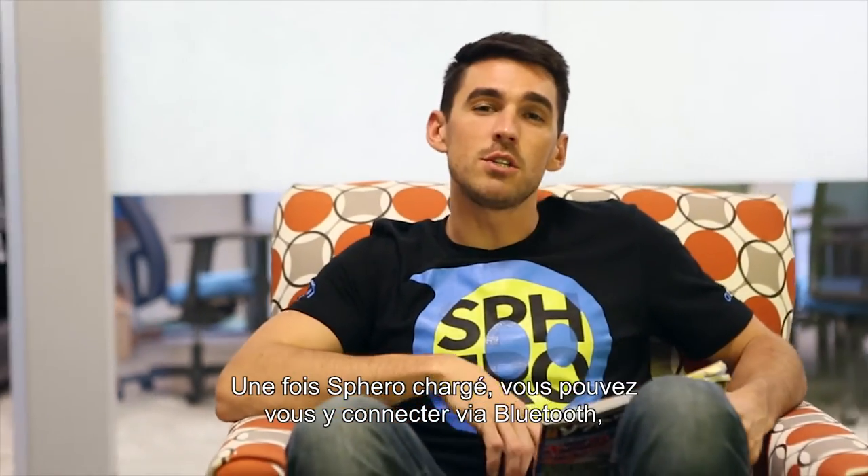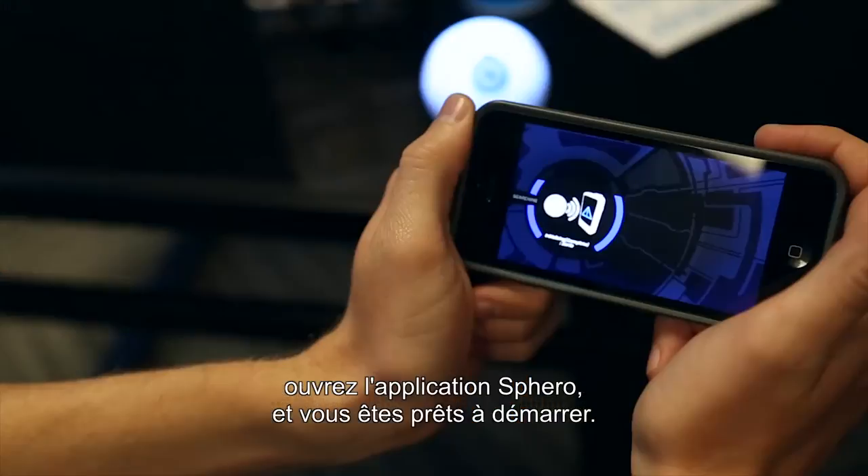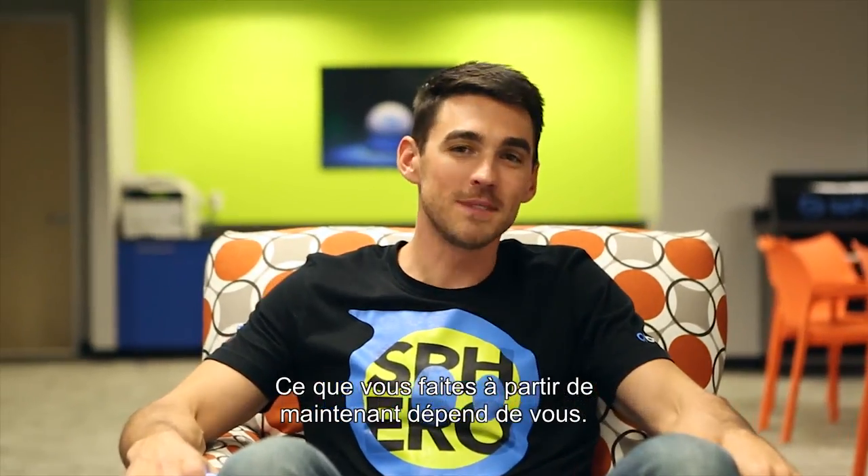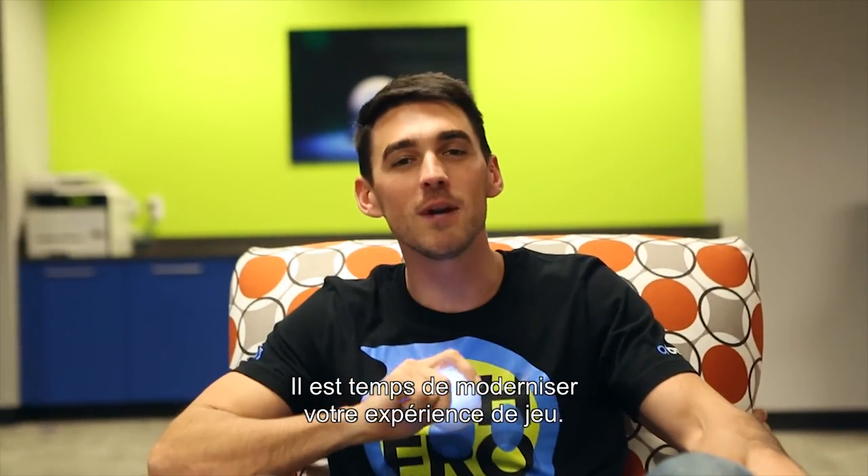Once Sphero is charged, you can connect via Bluetooth, open up the Sphero app, and you're ready to start. What you do from there is up to you. This is Sphero — it's time to upgrade your play.